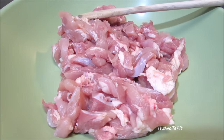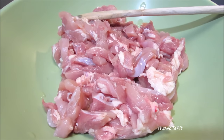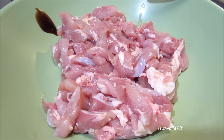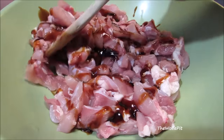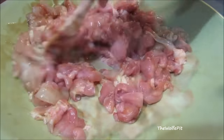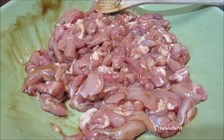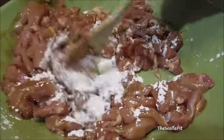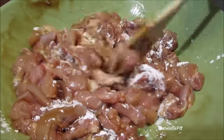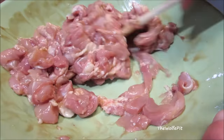You can use any kind of meat for chop suey you like, but today I'm using chicken thighs. In a large bowl, combine chicken thighs with Shaoxing Chinese cooking wine and oyster sauce. Then give it a good mix, then add cornstarch, and give it a good mix until all the cornstarch is absorbed. Now let this marinate for about 15 minutes, or you can wrap it in plastic wrap and let it sit in the fridge for an hour or so.